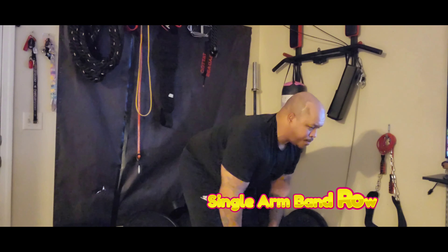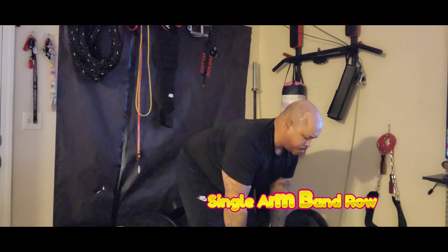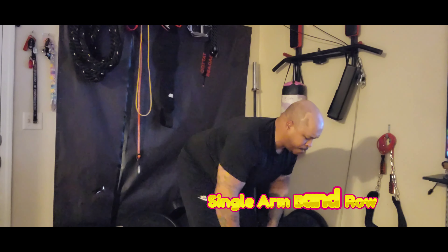Use an underhand or overhand grip, pulling towards your belly button until the rep number has been completed and the workout is done.